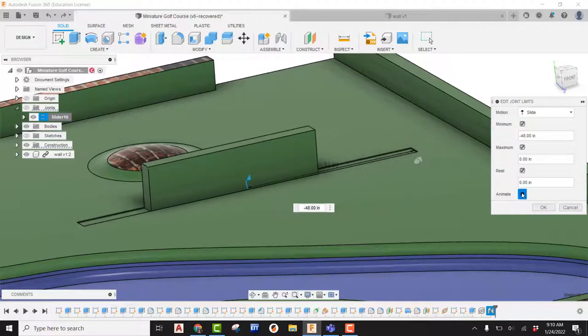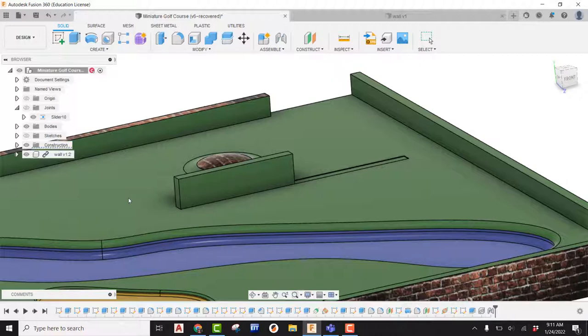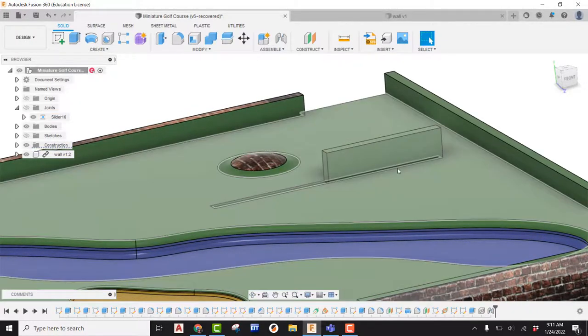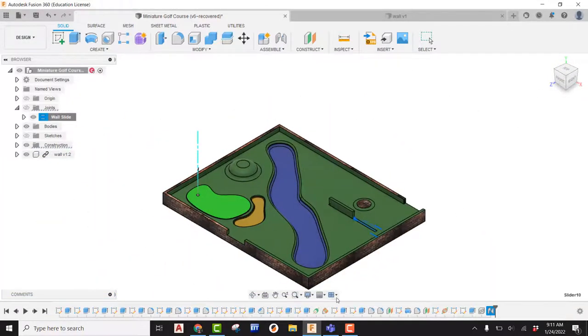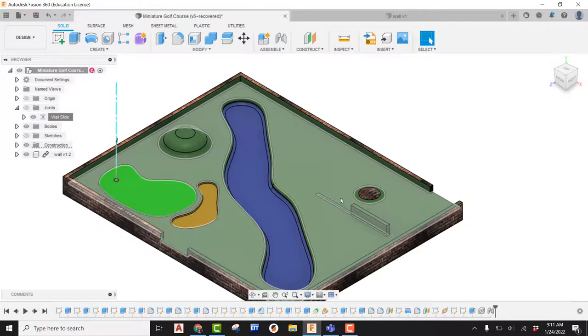I can see it going that distance. My minimum was negative 48, my max was at zero, and my rest is at zero. I'll hit OK. Now I'm going to grab the wall, pull it over — you can see how it maxes out right there. I let go and it snaps back. My wall is working. If I want to animate this, I can come to Slider, do a slow double-click to name it — I'll call it 'wall slide'. I can right-click and say animate the model, and we can see that wall is working within my course. That's how you use Slider.